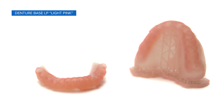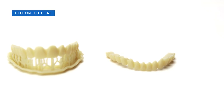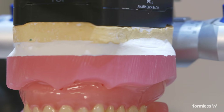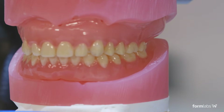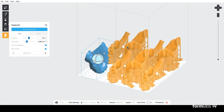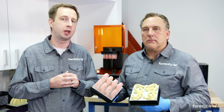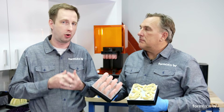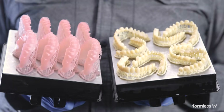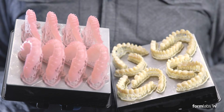Denture Base LP is a denture base resin, and Denture Teeth A2 is a denture teeth resin. If you are looking for a detailed step-by-step guide, please refer to our 3D printed denture application guide. Formlabs' PreForm software will accept any open file type from dental CAD software. We've been mainly using 3Shape here at Formlabs for digital dentures so far, but with any CAD software, it's really important to consider what tooth libraries are used and what output they will produce.